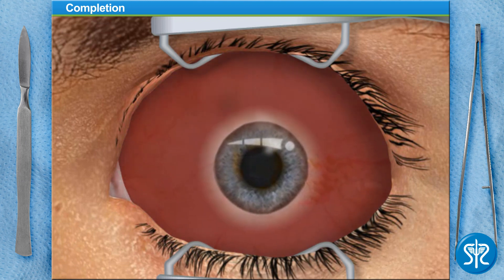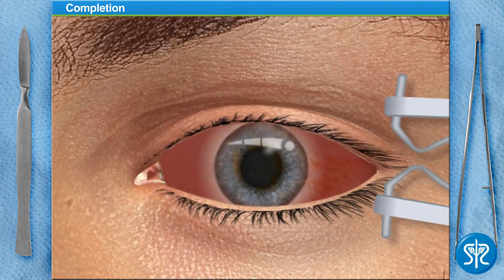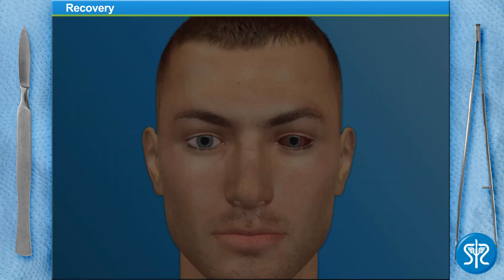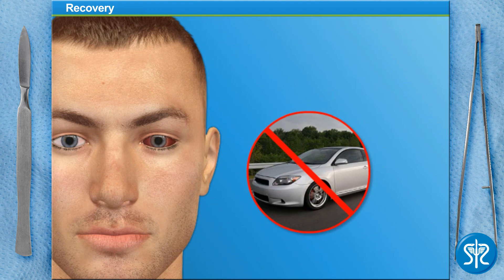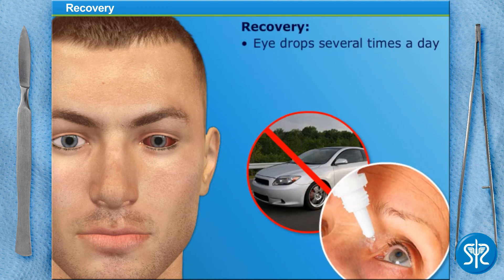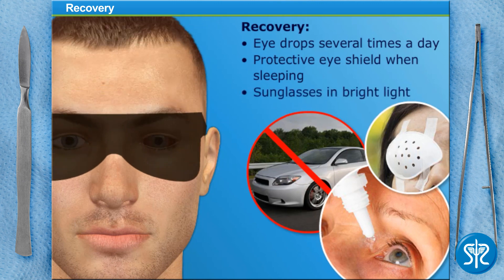The needle insertion will heal quickly. Our patient needs someone to drive him home after the surgery, and he shouldn't drive until he regains sight in the eye. We'll prescribe medicated eye drops to use several times each day for a few weeks after the surgery. He'll also need to wear a protective eye shield while sleeping or napping for about a week after surgery. A special pair of post-op sunglasses also need to be worn to protect his eye from sunlight and other bright light as his eye recovers.